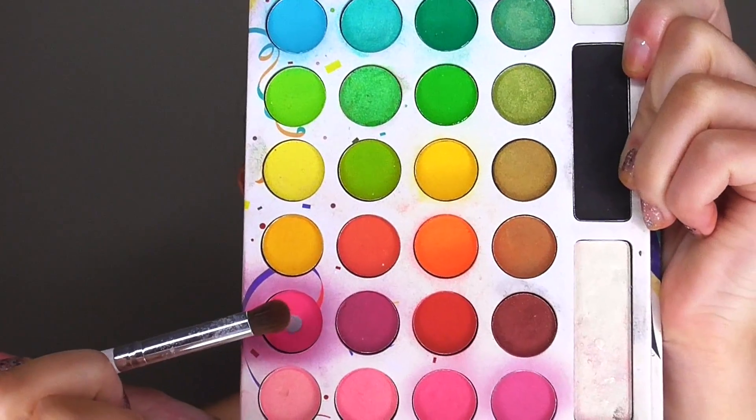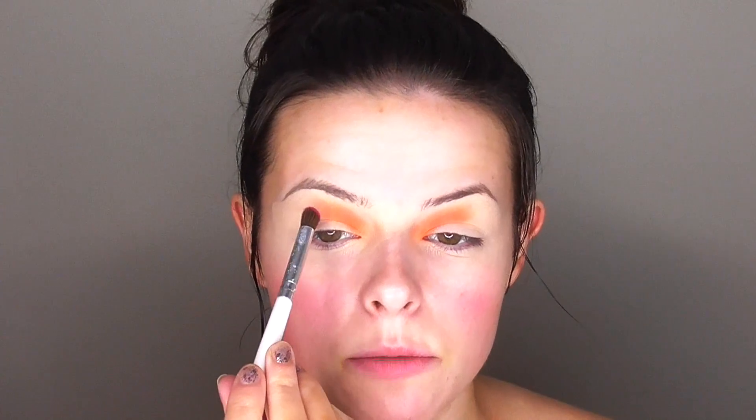Once I have the orange on there, I'm going in with the hot pink shade, applying it right in the middle third of my crease and just a bit above, blending it into the orange. I'm trying to pack a lot of color on there with all of these eyeshadows because I want them to be super pigmented. I love this pink shade so much — it's so bright and fun.